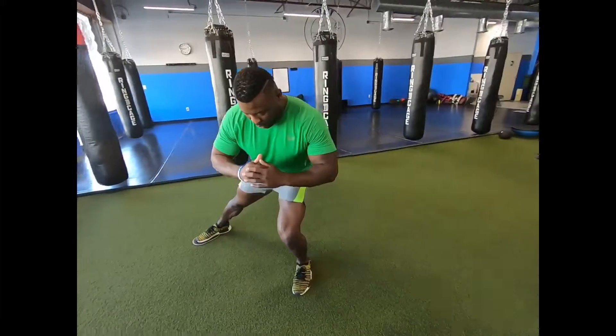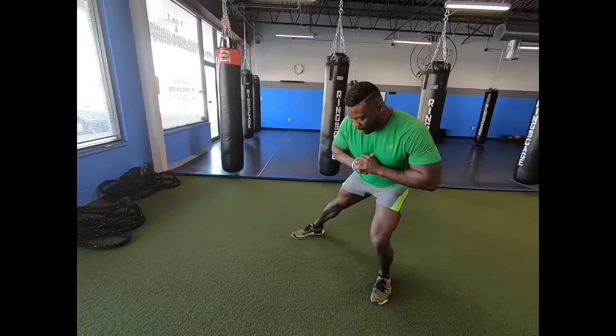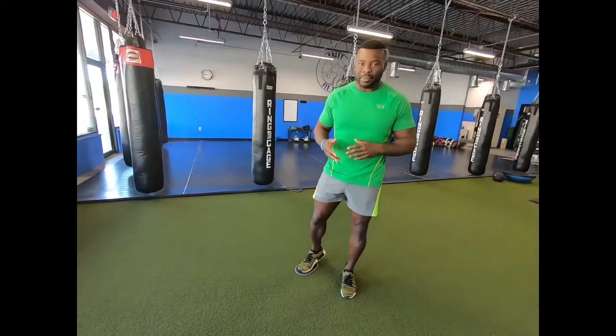The second movement is going to be a lateral lunge. Again, ball of the foot in the middle of the slider. Chest up, core nice and tight. We're going to drop into a side lunge. Very important that we keep this outside leg totally straight — no bending in the knee at all. Pushing out, activating those glutes.